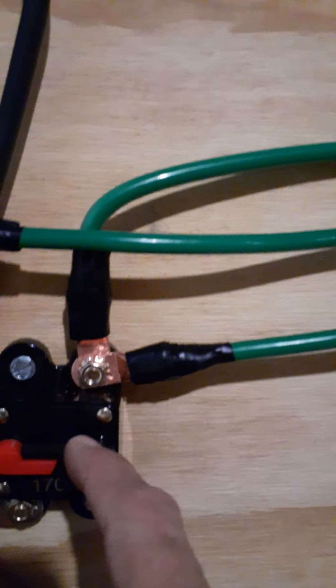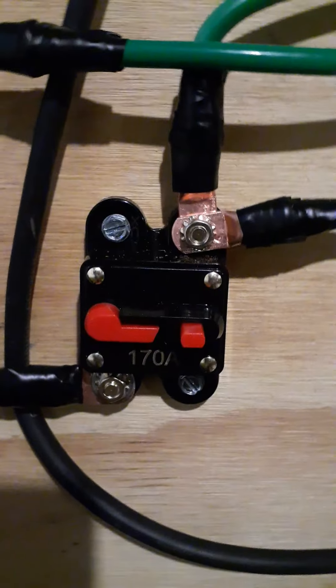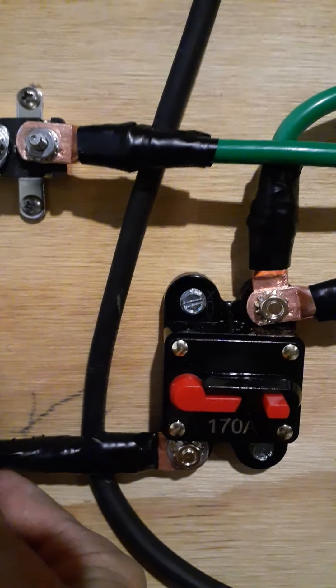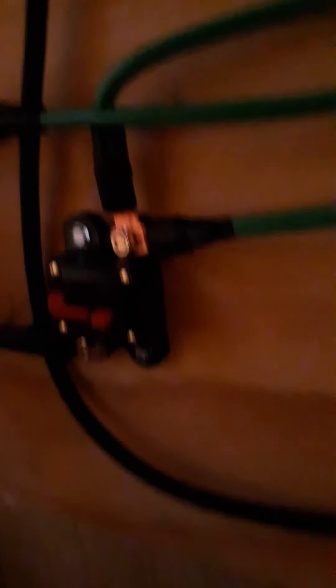This is a 170 amp breaker I ordered online. I also ordered this 50 amp fuse online. This is the positive lead coming in from the battery, and this is a 175 amp fuse I bought from O'Reilly's. O'Reilly's is probably the best place to get connector ends if you don't order online — they're reasonably priced. Some other places are a bit higher.